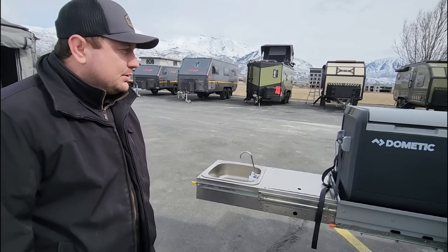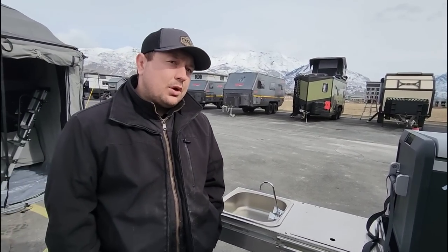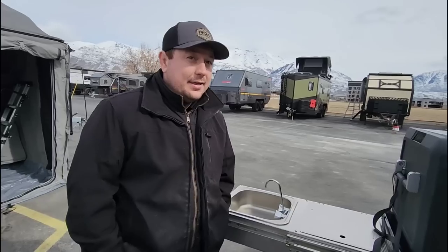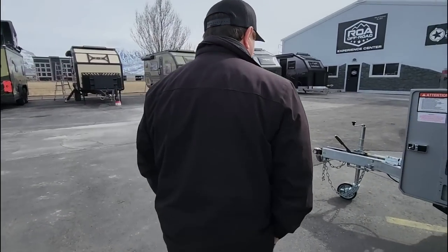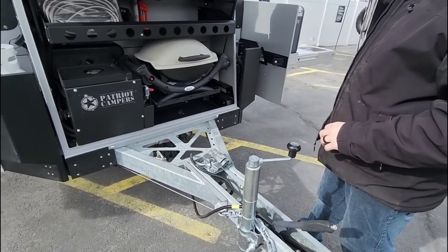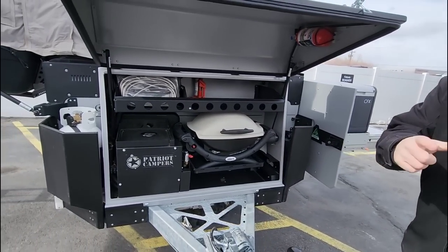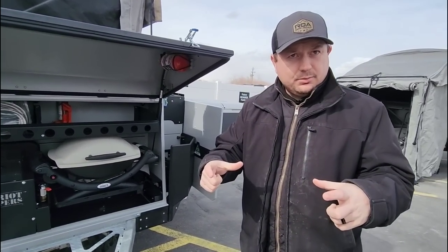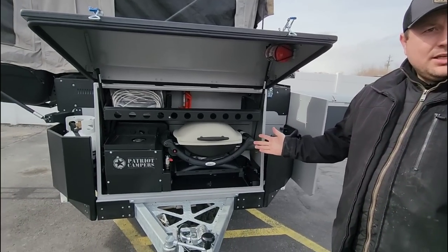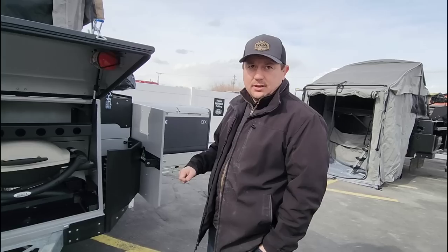The X3 is probably one of the most popular units. Now I'm going to show you the front first, and then I'll show you why it's one of the most popular. Here we can see the barbecue inside — cooking on a barbecue is a different experience than cooking on a burner. It's great for burgers, hot dogs, steak — a totally different experience. It's nice to have an actual barbecue inside the trailer.